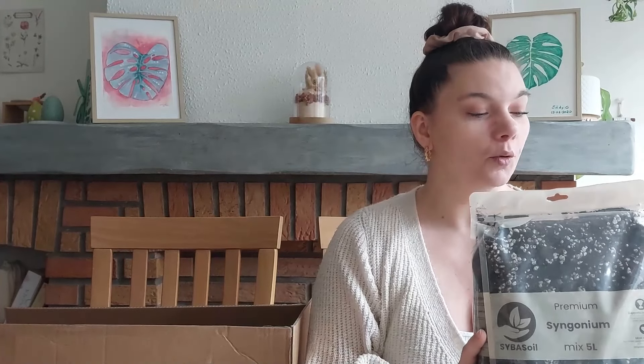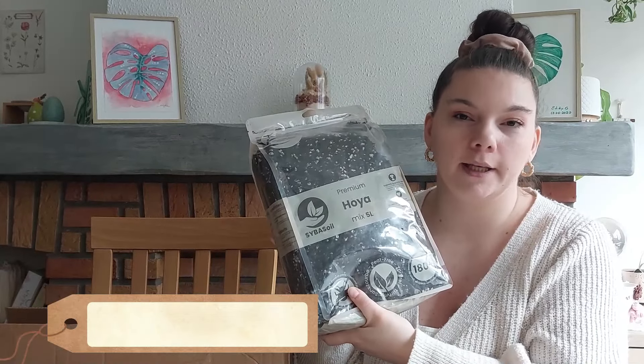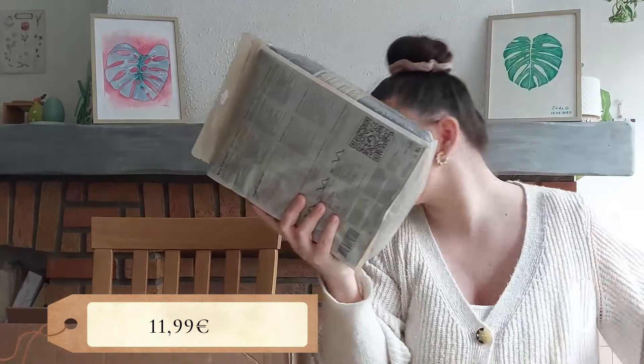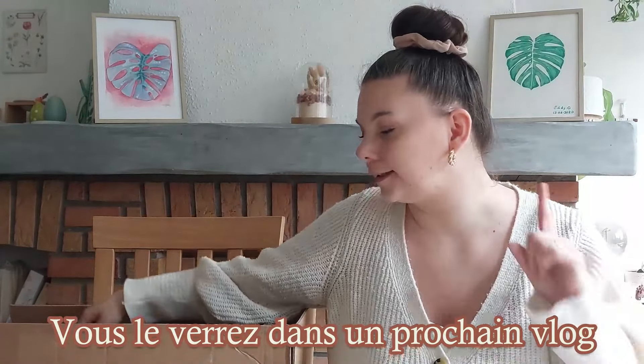Pour mes syngoniums c'est le Syngonium Mix. Ensuite j'ai pris celui-là, c'est la première fois que je le prends — j'en avais parlé en vidéo, je voulais le tester puisque j'ai des hoyas à la maison. Il y a le Premium Hoya Mix, avec un nouveau packaging plutôt sympa. Mon hoya bella est en train de me refaire des fleurs doucement, j'étais très contente. J'ai pris que 5 litres parce que j'ai seulement trois petits hoyas.